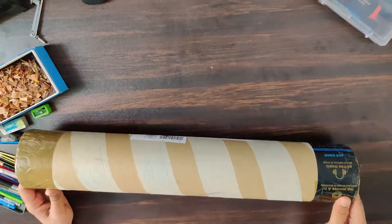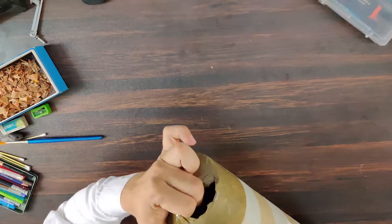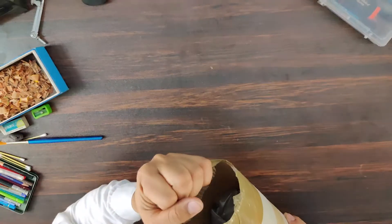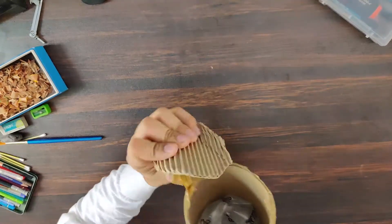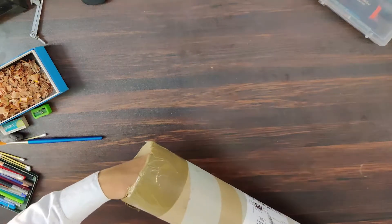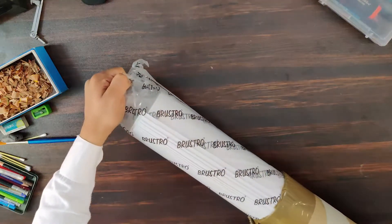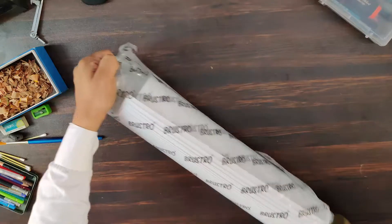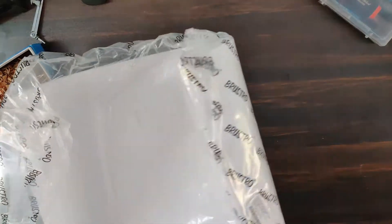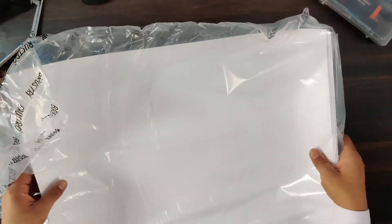Hi guys, so today we are unboxing this. So this is what I ordered from Amazon.